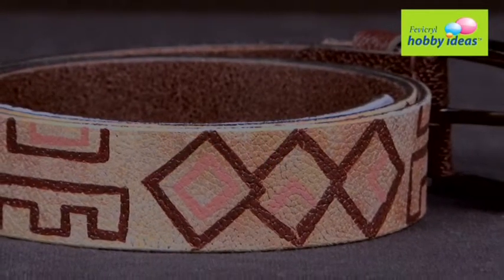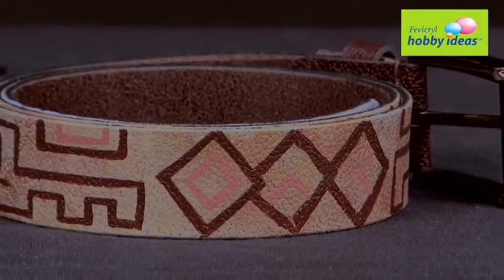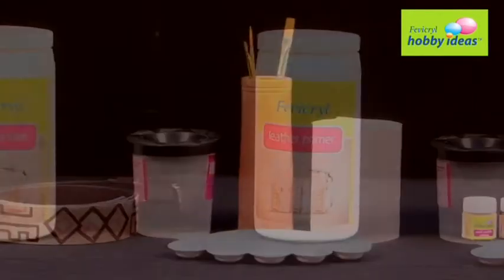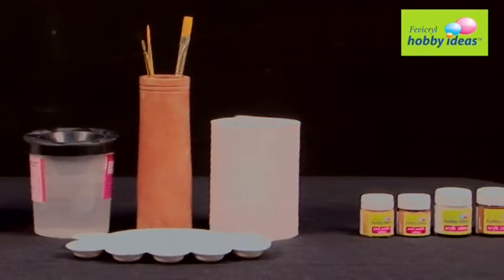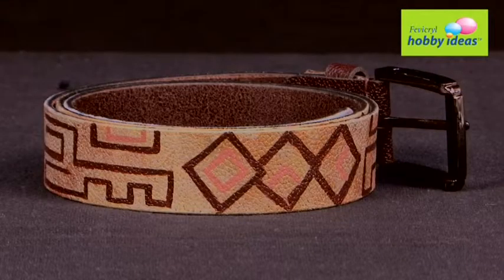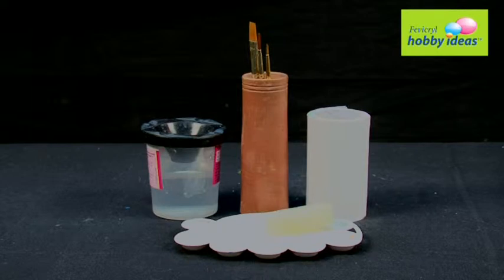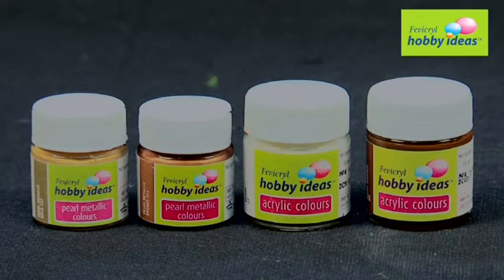Now let's learn how to make an African Art Leather Belt. Material required to create this colorful leather belt: Leather Belt, new Fevicryl Leather Primer, Sponge, Fine Art Painting Brushes, Fevicryl Hobby Ideas Acrylic Color Pearl Metallic Gold 352.